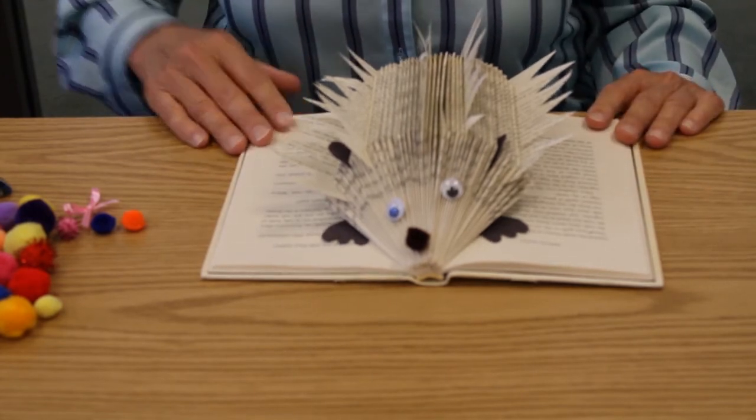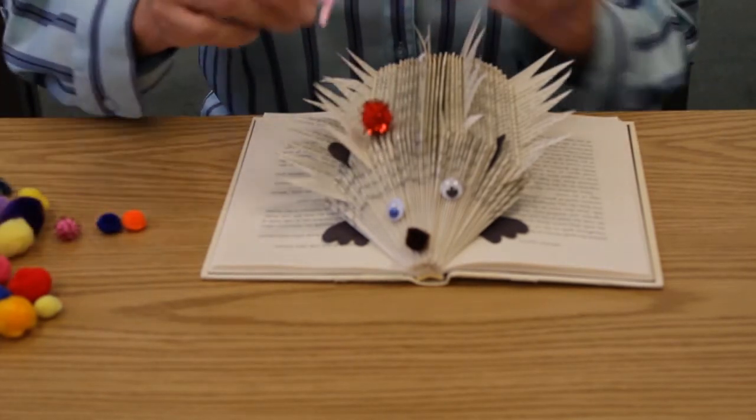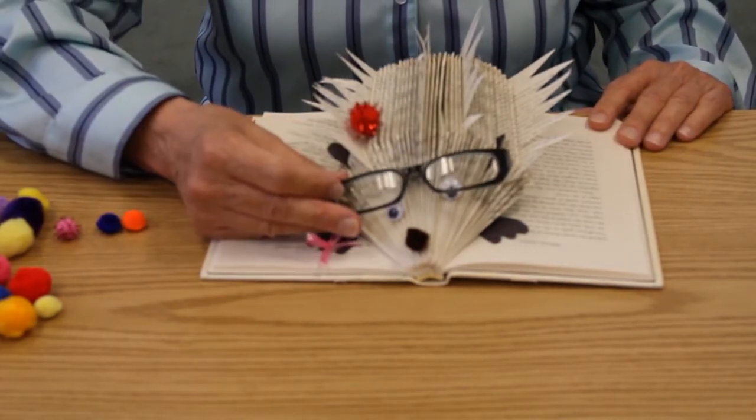And now to add a bit of fun or whimsy, you can add a pom-pom, a cute little bow, glasses, a tie — whatever you'd like to make your hedgehog come alive. I hope you enjoy this book folding craft and I hope you will make a little hedgehog of your own. I found some books in the library starring the hedgehog — I hope you'll come visit us and check some of these cute books out. Thank you.